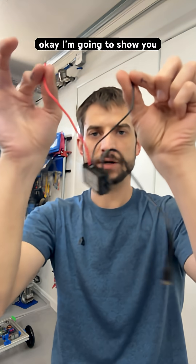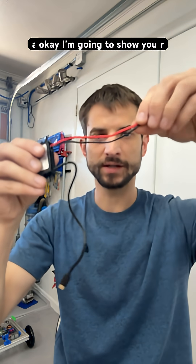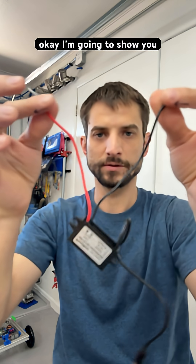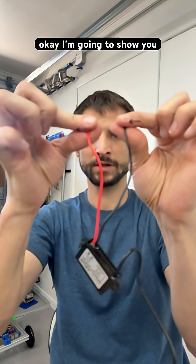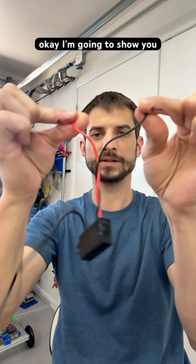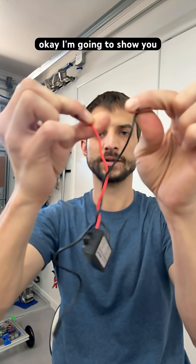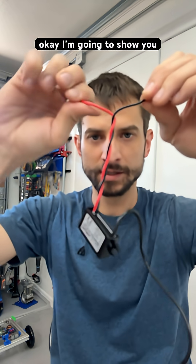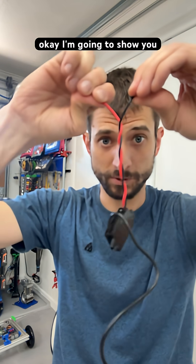We have these two wires separated and they've got to be together, and when I move them around I need them to stay together. So we start here and we go like this, tug a little bit, go like this, tug a little bit, go like this — and they self-intertwine.